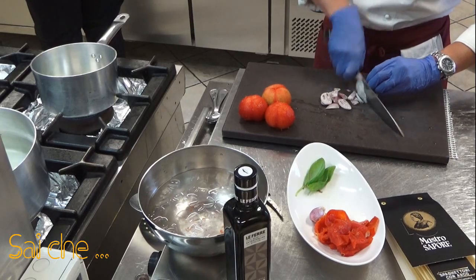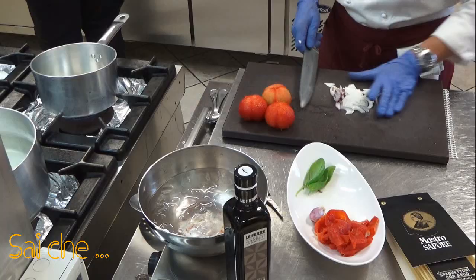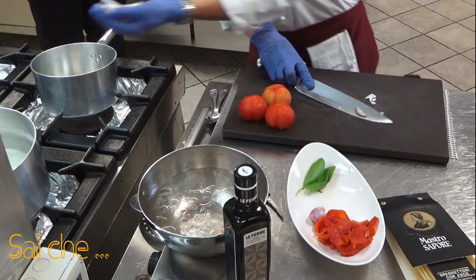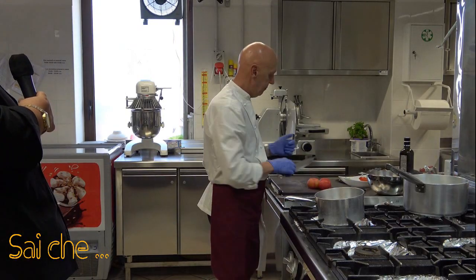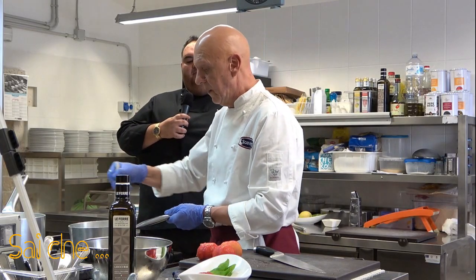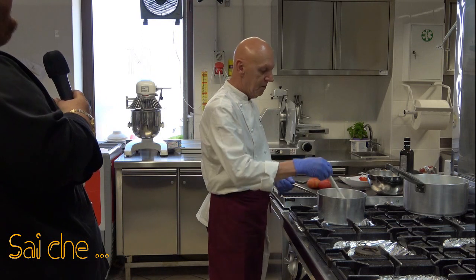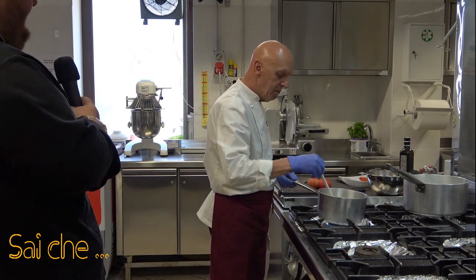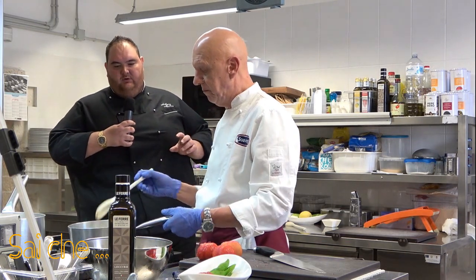Andiamo a tritare in maniera grossolana il nostro soffritto e lo mettiamo nella nostra casseruola. Lo possiamo fare grossolano perché tanto poi verrà frullato e soprattutto, facendolo grossolano, non rischiamo nella cottura di farlo bruciare e quindi di avere dei sentori amarognoli alla nostra salsa di pomodoro.